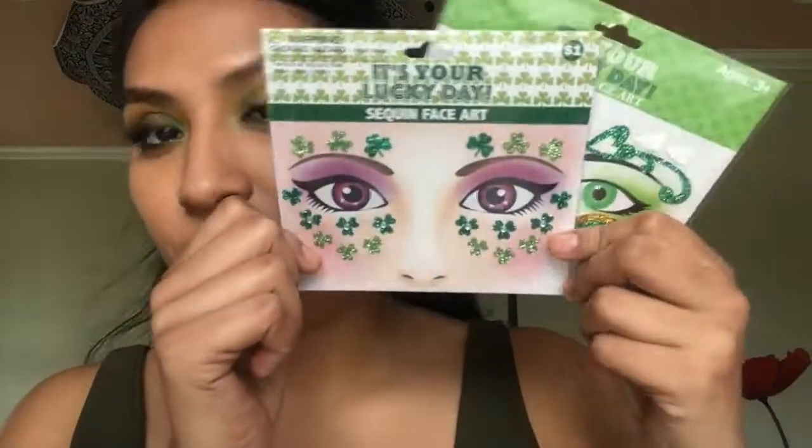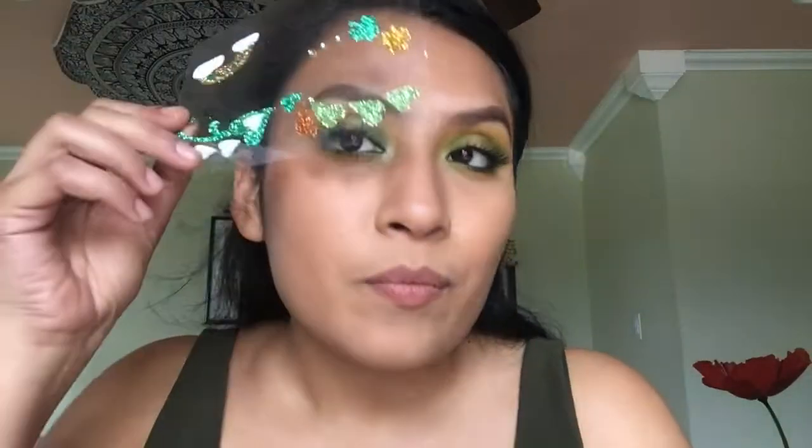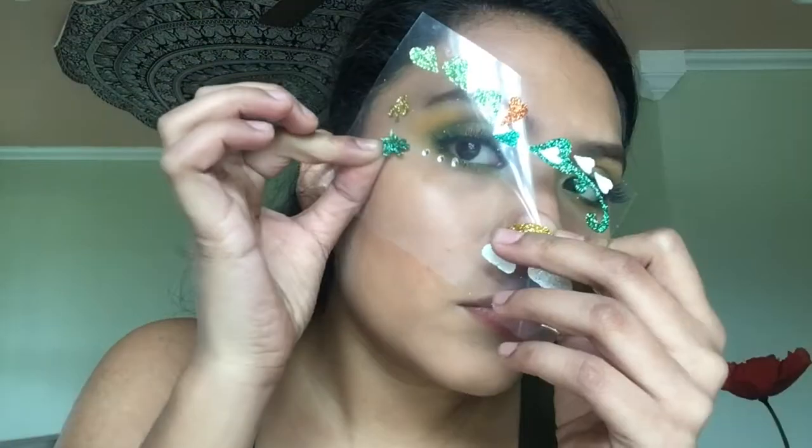Now it's time for the stickers! I got these at Five Below for one dollar — one dollar! I'm just playing around and seeing which ones I want to use and where to place them. I found it easier to use the transparent sheet as a guide.